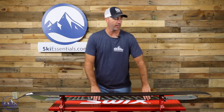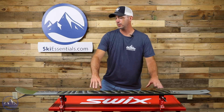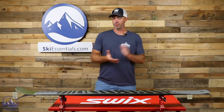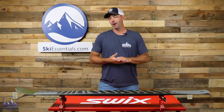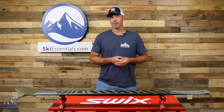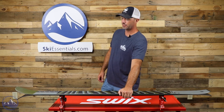We're just huge fans of this ski, especially for around where we are in Vermont where we have a lot of tight trees and really icy bumps that you've got to get quick edge to edge. This ski makes a lot of sense for a lot of skiers around here. East coast or western skiers who spend a lot of time on trail and want something quicker and more agile — but this is also a fantastic tree ski and great in those tight bumps.